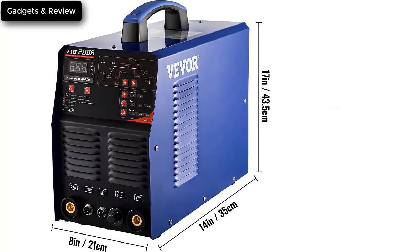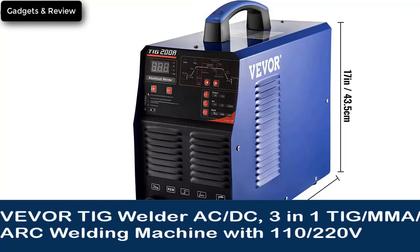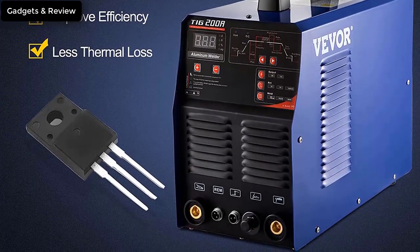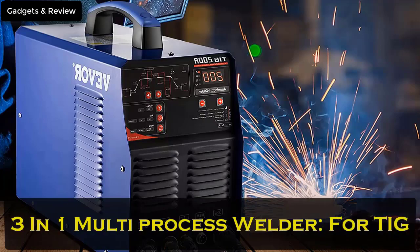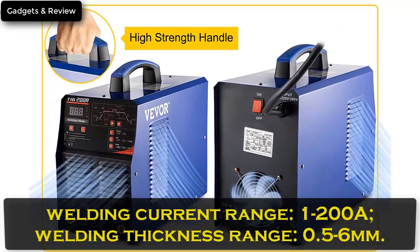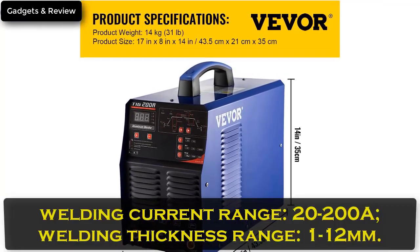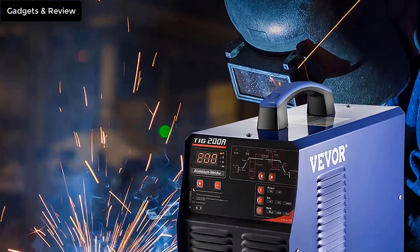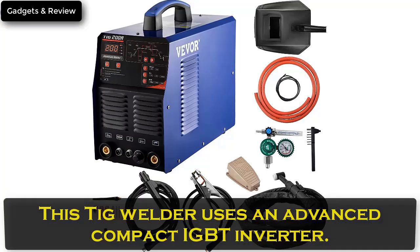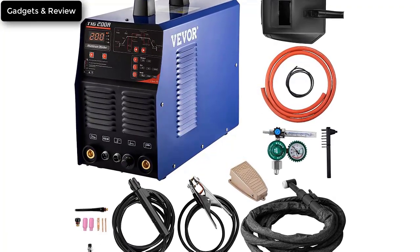Number 1: Viva TIG Welder AC DC, 3-in-1 TIG MMA Arc Welding Machine with 110-220V dual voltage, 200A Aluminum MMA Welder with Inverter IGBT and Digital Panel. Multi-process arc welder with 4-TIG argon arc welding. TIG welding current range 1-200A, thickness range 0.5-6mm. MMA welding current range 20-200A, thickness range 1-12mm. ARC welding current range 20-200A, thickness range 1-12mm. Uses an advanced compact IGBT inverter designed with automatic overheat and overcurrent protection.